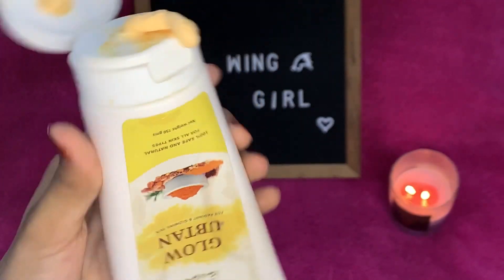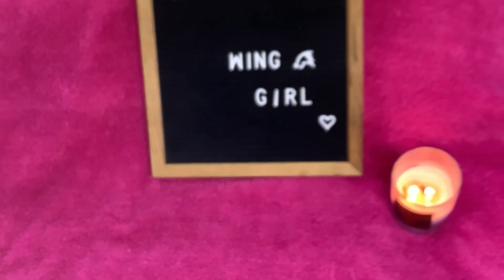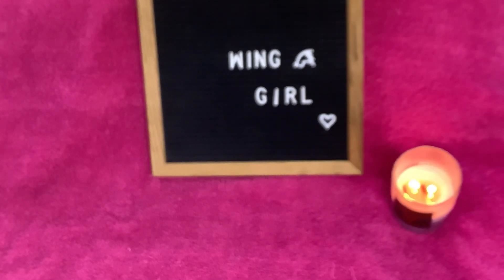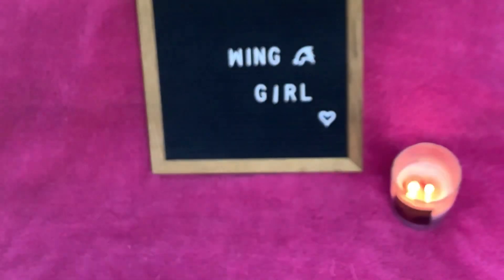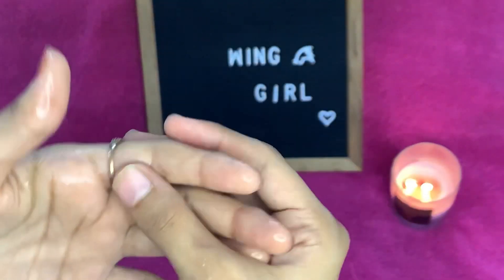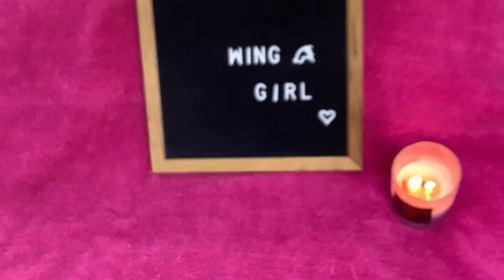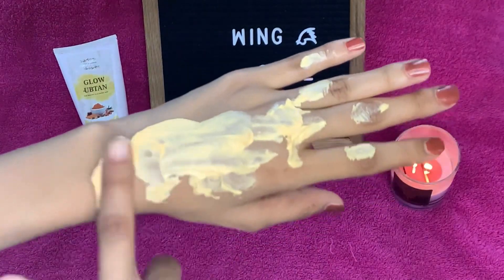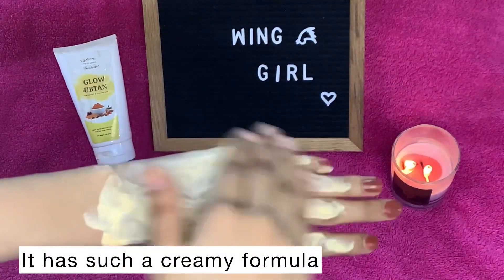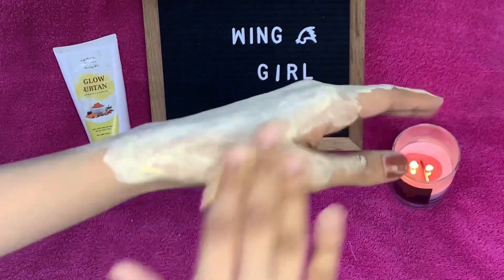Now I am going to show you the formulation. I am going to damp my face first, and then apply the product. Let me show you the product on my hands. If we talk about this formula — it is very beautiful, very buttery and creamy. It has a very good application.